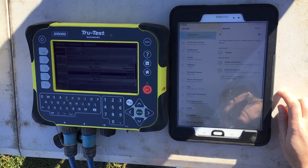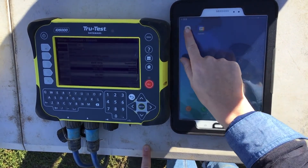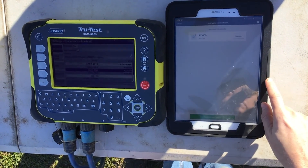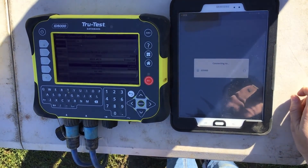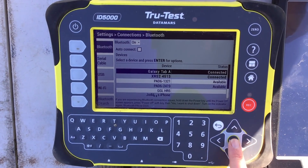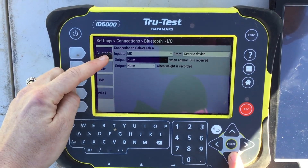Once successfully paired, open the AgriWeb app, go to menu, hardware connections, and the indicator will now be listed to connect. It is always important to check your indicator is configured to only send eID and weight to AgriWeb, as these are the only traits which can be received.